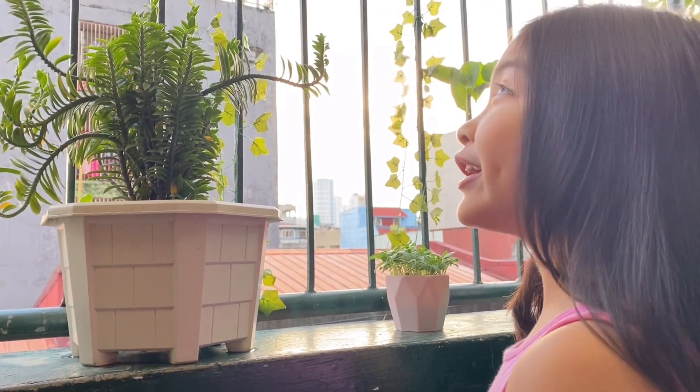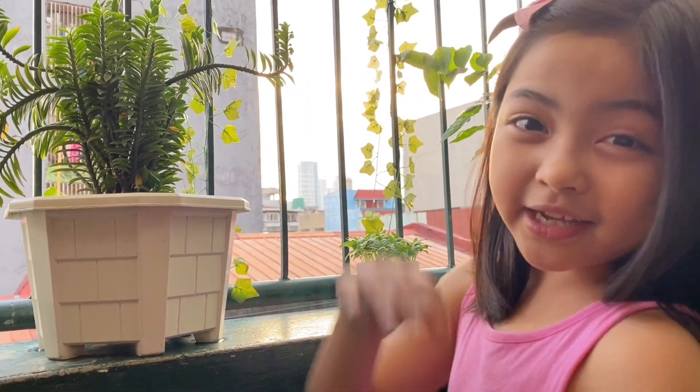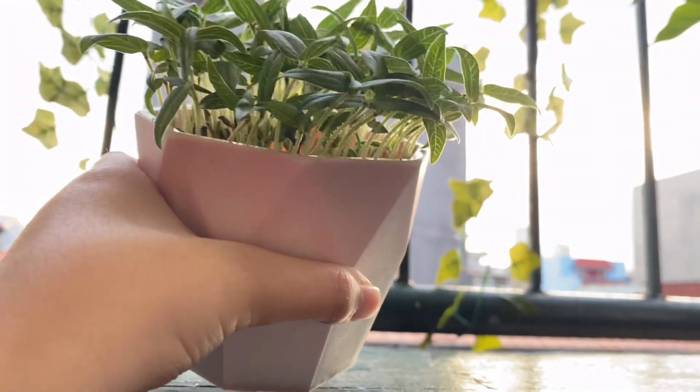Wow! It's such another lovely day, and today is the fifth day! Let's check if there are changes! Look, it's really getting taller every day!